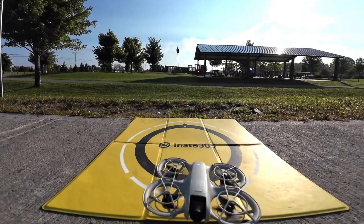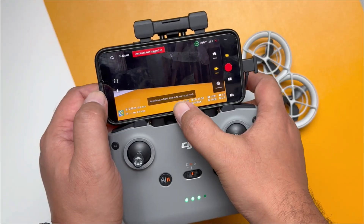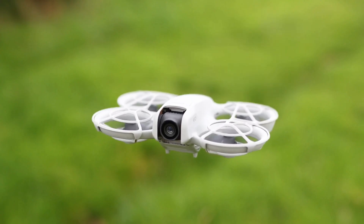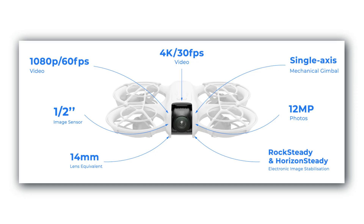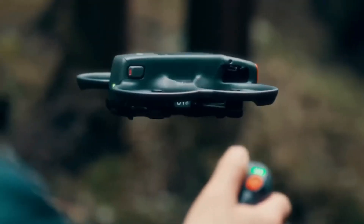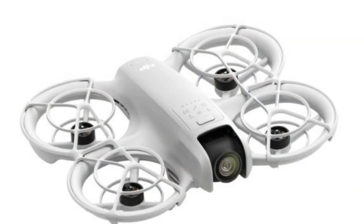The NEO 2 claims to fix all that with smarter sensors, a better camera, and longer flight time. In this video, we're breaking down everything you need to know about DJI's newest pocket powerhouse — what's genuinely impressive, what's improved, and whether it could be the ultimate travel and creator-friendly drone.